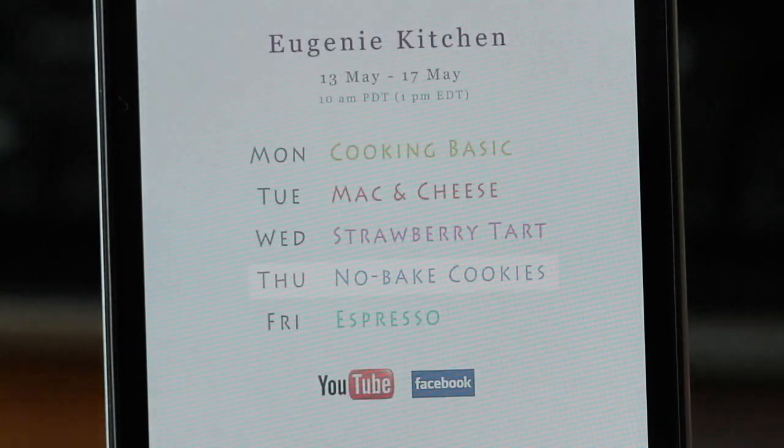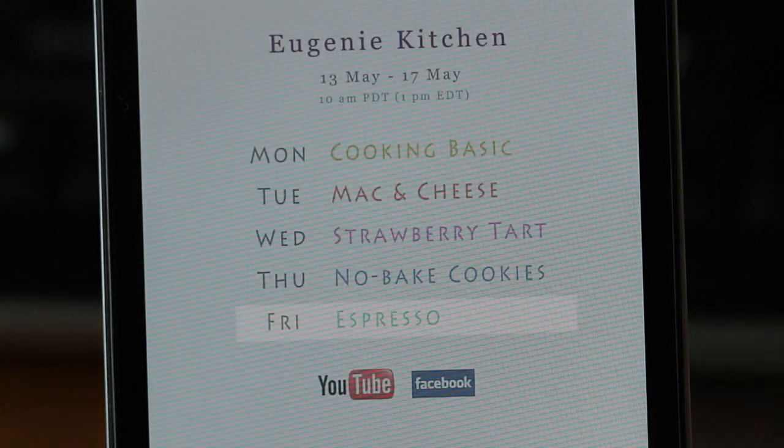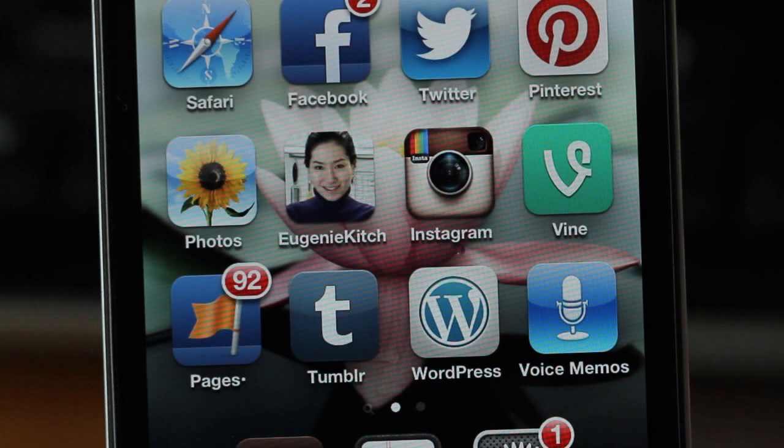Today it was no-bake cookies, and tomorrow it is espresso. For the weekly schedule, find me at Facebook or Instagram. Thank you for watching. Bye for now.